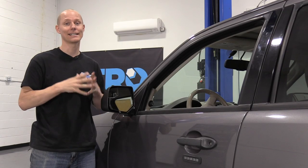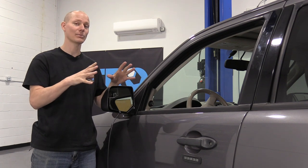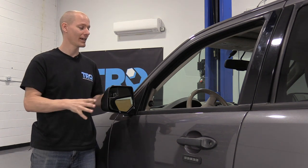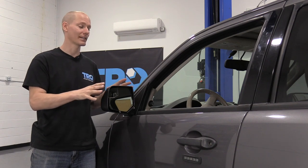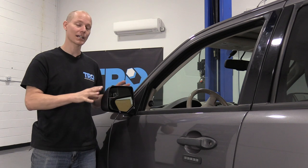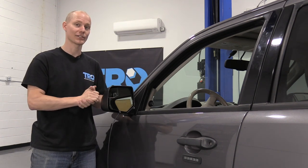Hello, I'm Jeremy and today I am at the TRQ Research and Development Facility. Today I want to talk to you about mirrors. Because every mirror is a little bit different to remove, I can give you some general tips that will kind of cover all your bases on all mirrors. It's not going to be perfect for every car, but it'll be in the ballpark. So let's get started.